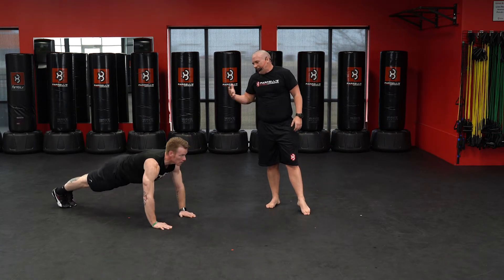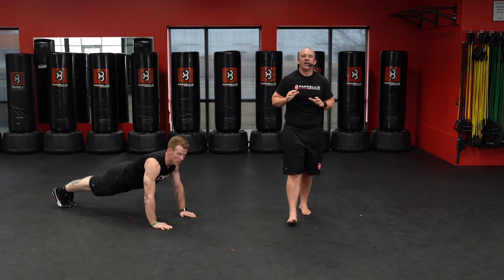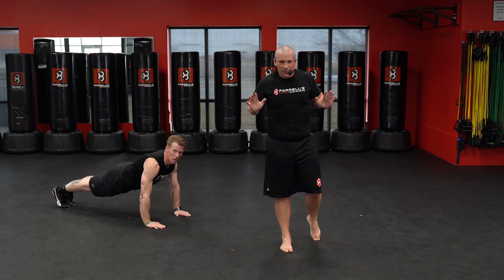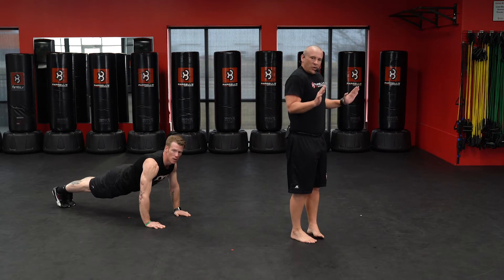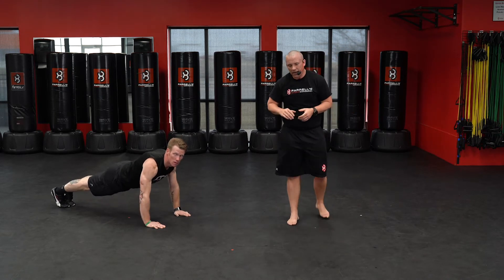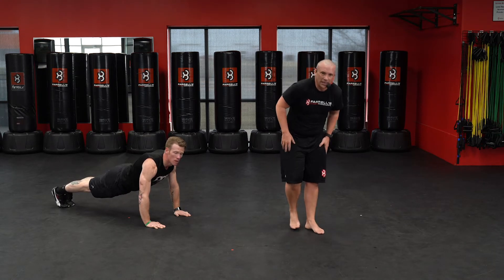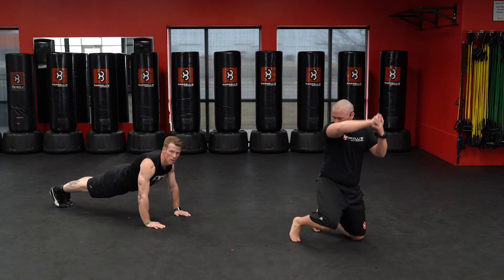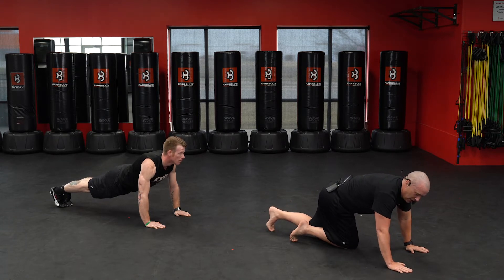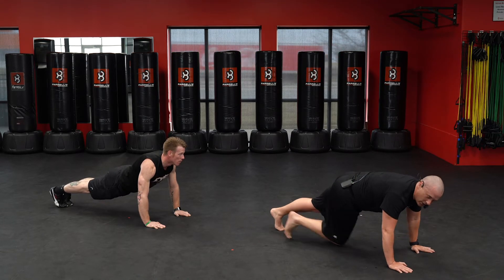Push-ups next. Dan's already getting down, ready to go. We want to try and get that chest as close to the mat as possible. Try to bring those elbows in — don't want those elbows out. Thirty push-ups. Start on those toes, always option to drop to those knees. Here we go, ready.